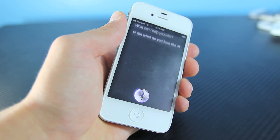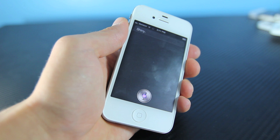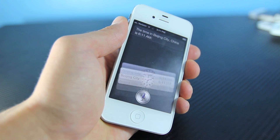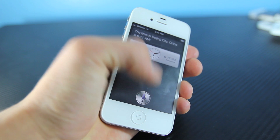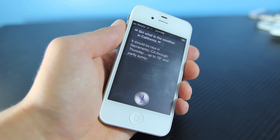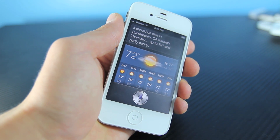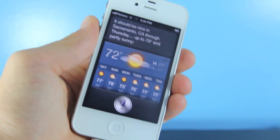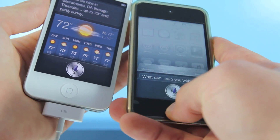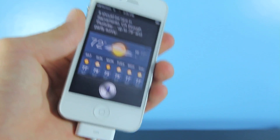Siri, what do you look like? Siri, what time of day is it in China? The time in Beijing, China is 6:11 AM. Siri, what is the weather in California? It should be nice in Sacramento, California through Thursday — up to 79 degrees and partly sunny. As you can see it is working just fine on my iPhone 4. I've tested it on my iPod Touch 4th generation on iOS 6 and it works great as well.